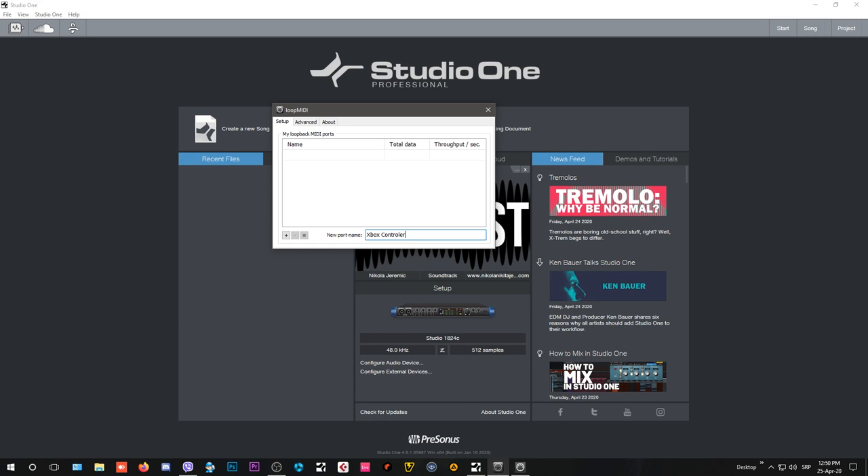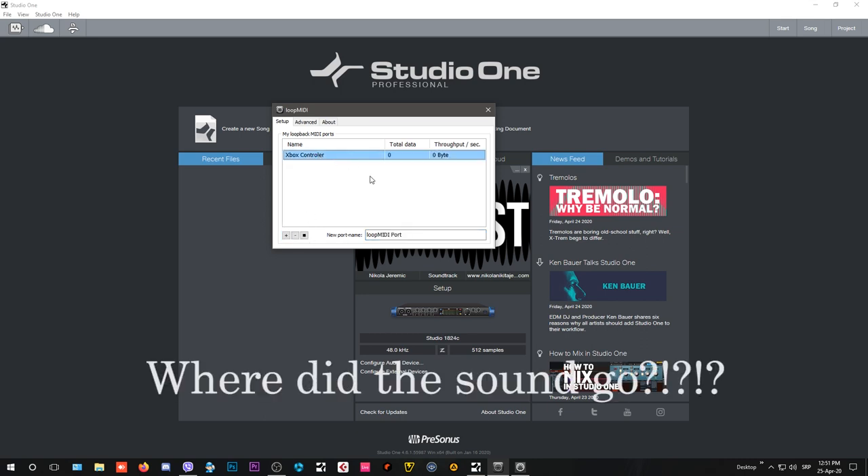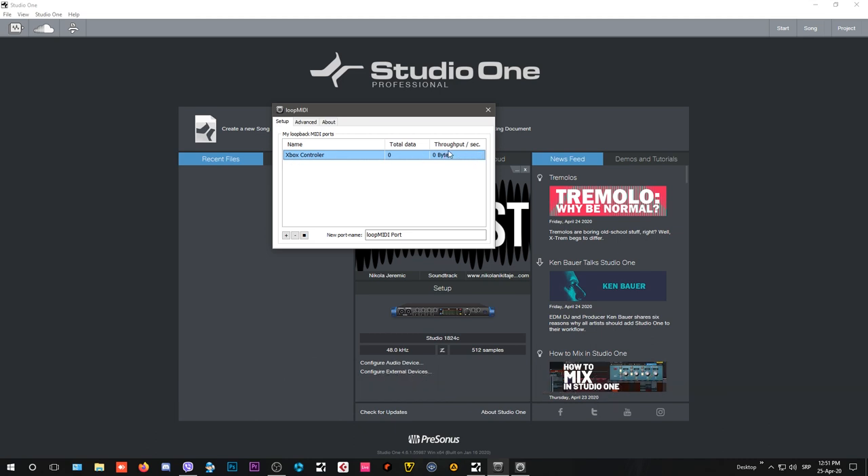By the way, this works with any type of game controller as long as it's connected via USB to your computer. You can use Xbox, PlayStation, or third-party controllers by other brands. Loop MIDI acts as a bridge to enable communication between your DAW and your controller as a MIDI device. Click 'new MIDI device' — that's the first important step.